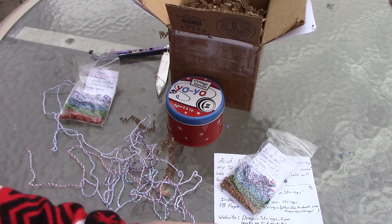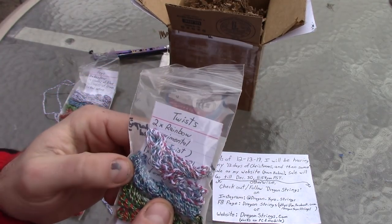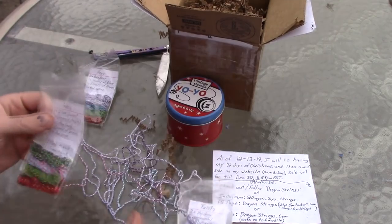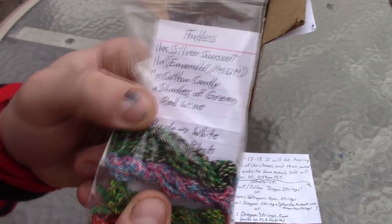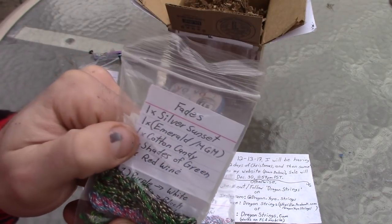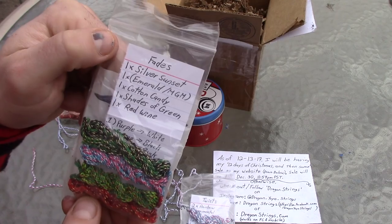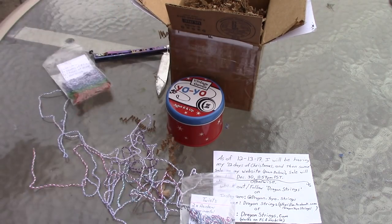There are all different cool colors. I got a Rastafarian one here, and I like this turquoise and blue one with a little black in it. Got one kind of similar to my Zipline ones. I guess he calls it cotton candy. A red wine one. Awesome.